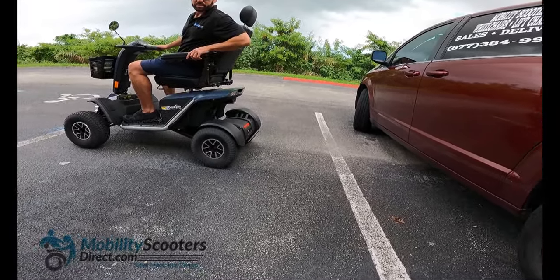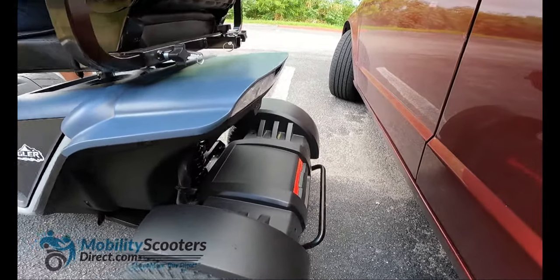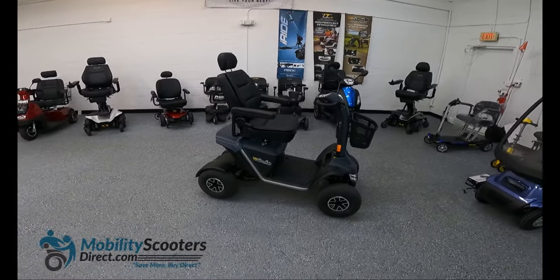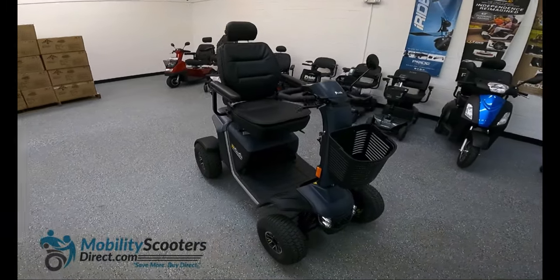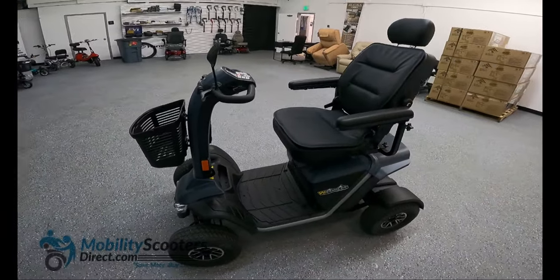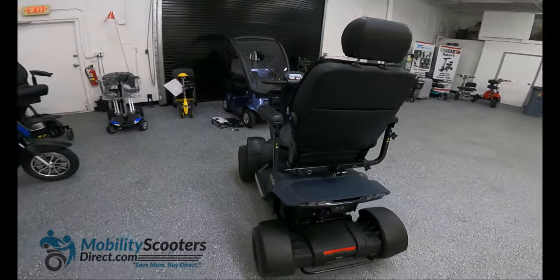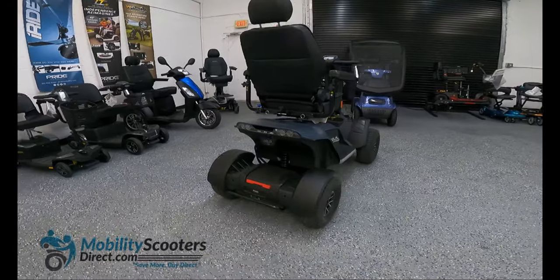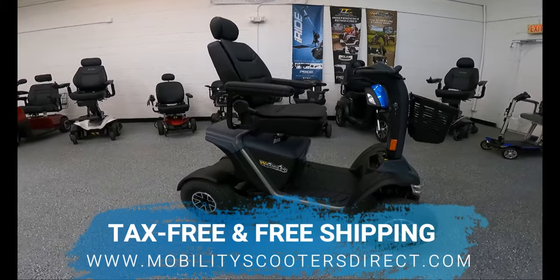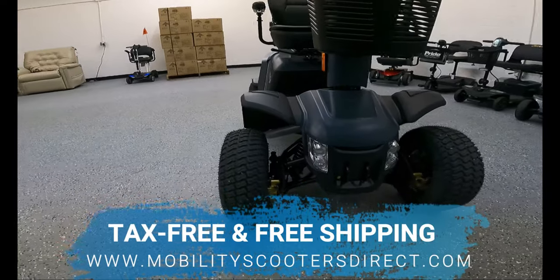As you can hear, the closer we get to the vehicle, the beeping speeds up and gets louder. All in all, we think the Wrangler is a top choice for anyone looking for an off-road recreational scooter. It comes with a one-year in-home service contract and an excellent manufacturer's warranty. Pride Mobility manufactures really reliable products built to last. You can get this scooter tax-free and with free shipping at MobilityScootersDirect.com. I'm Sergio — thanks for watching, have a great day.